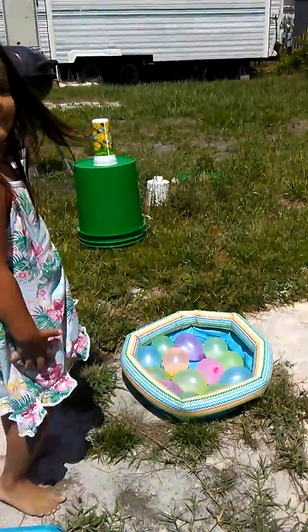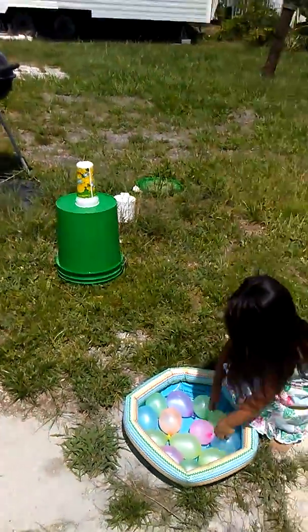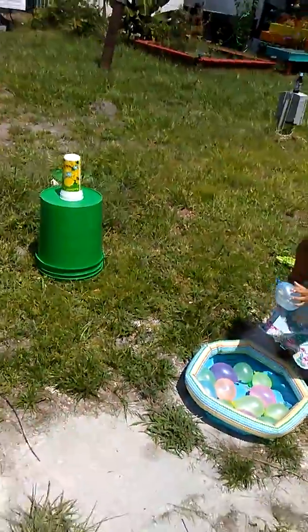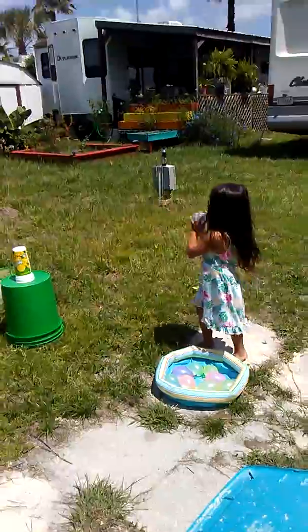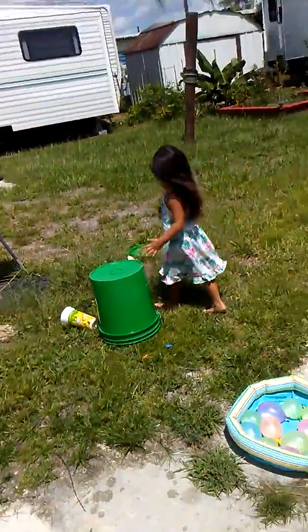Oh, good job, Zoe, but we can't see. Okay. I'll play right here. Let's do this one. Cool. Yeah. Okay, you gotta go stand the cup back up. Okay.